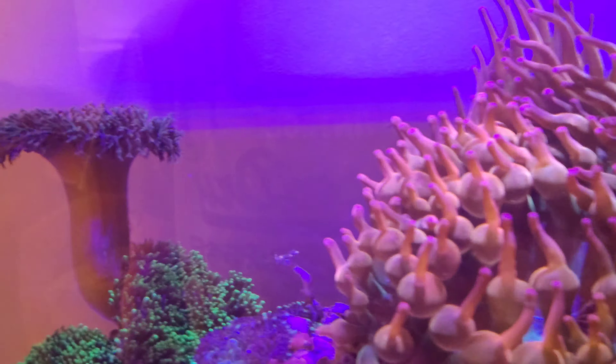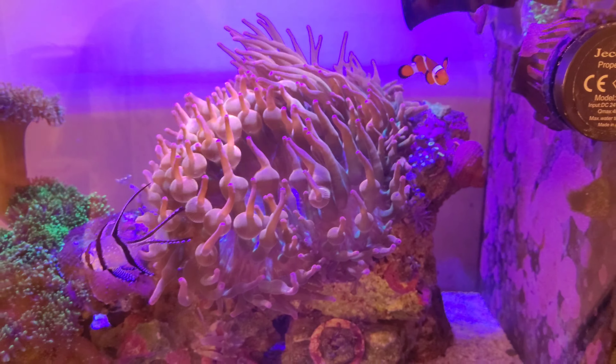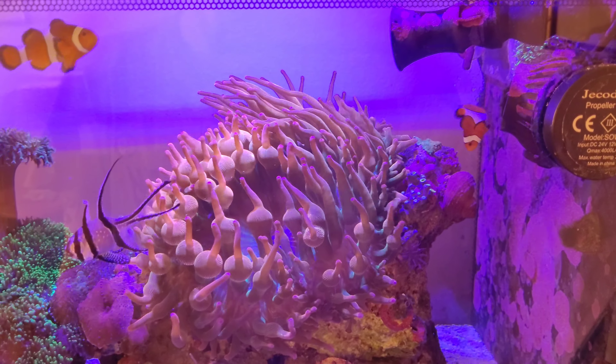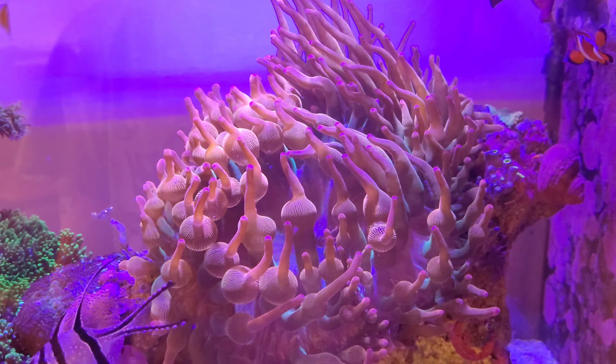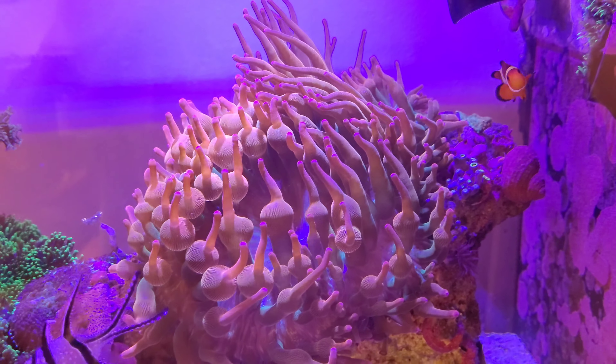I might put that in the main display, but I'm going to change this tank to a clown harem tank. So I'm going to let the bubble tips grow out a lot more.